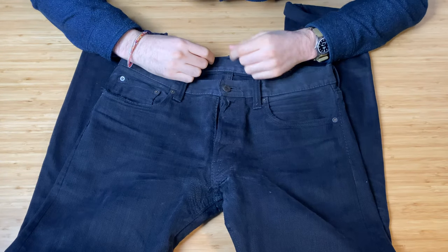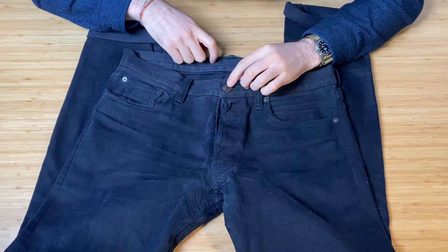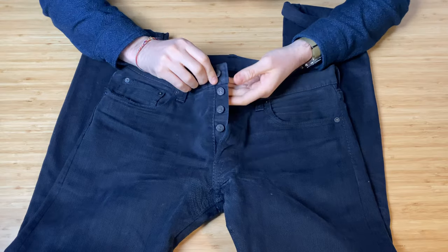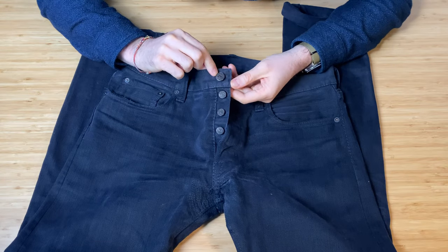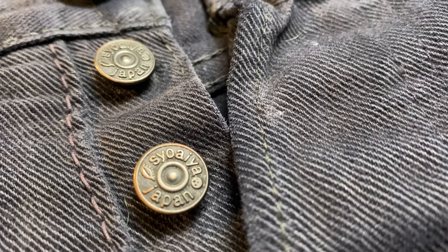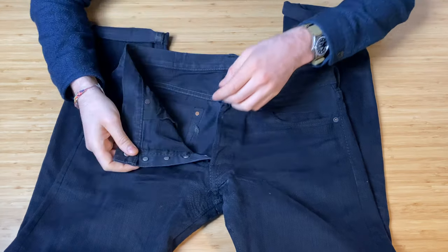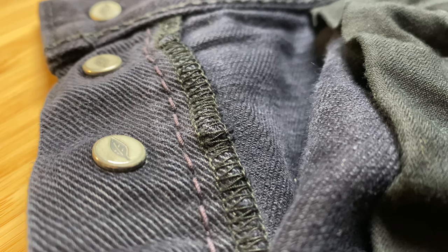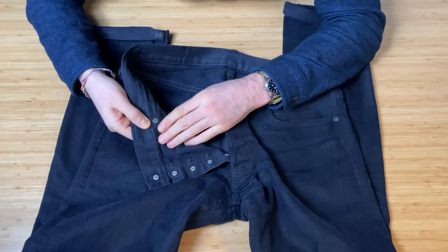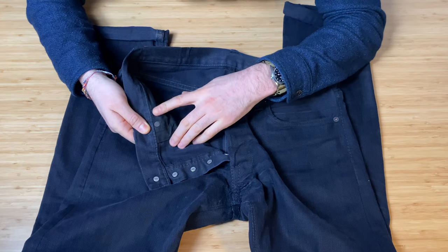Moving to the front — these are billed as blackout jeans, with black rivets and black buttons. The raised bits have started to show the metal underneath. On the inside, the buttons feature the Pure Blue Japan leaf logo, and the rivets are black but show some wear through.